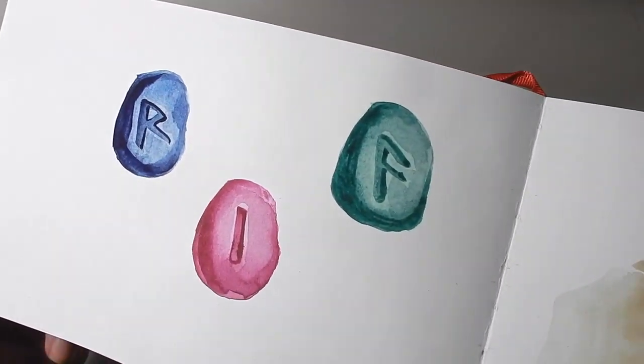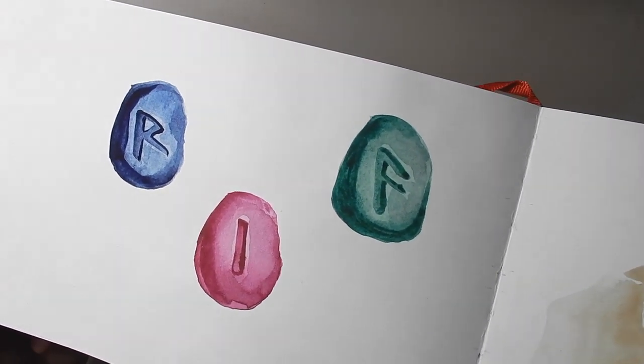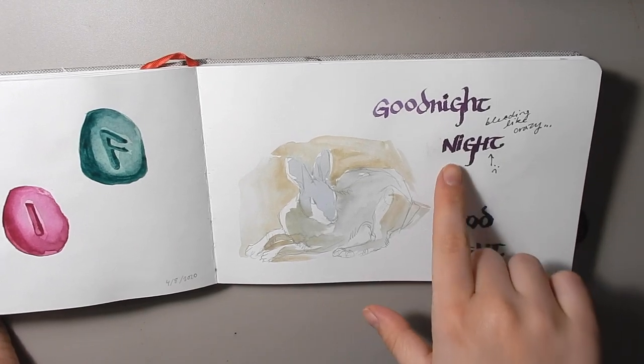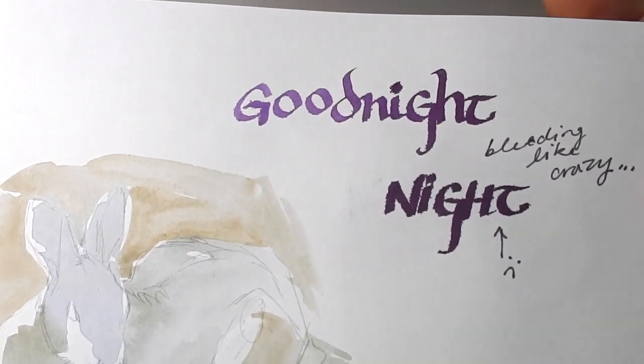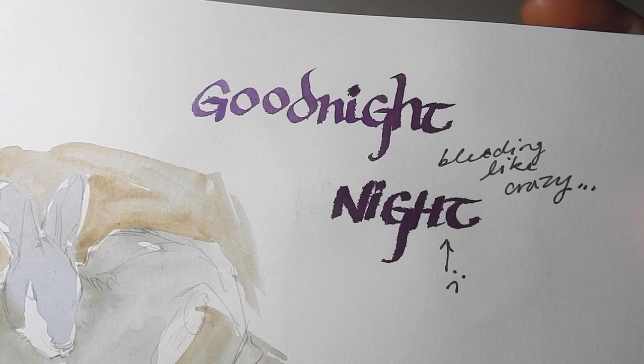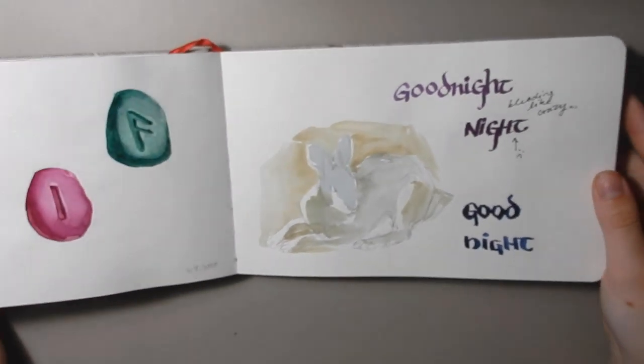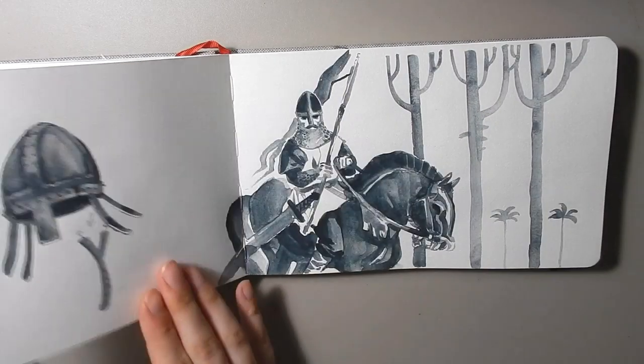Some more runestones over here in brighter colors this time — I thought they were cute. And then you can see here that the bleeding kind of came back that was happening at the beginning of the book, which was kind of annoying, but it didn't really show up for the rest of the book.